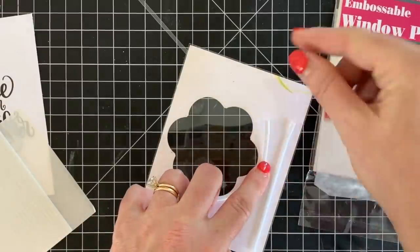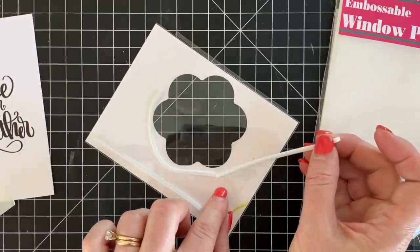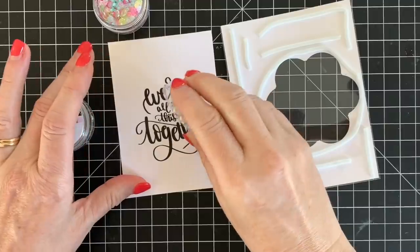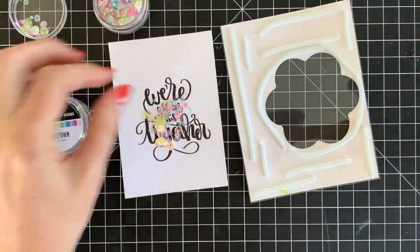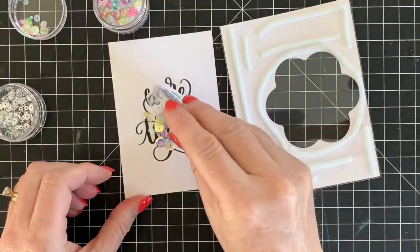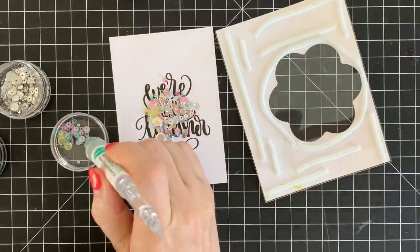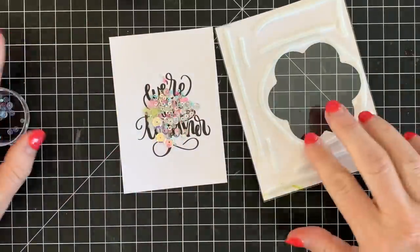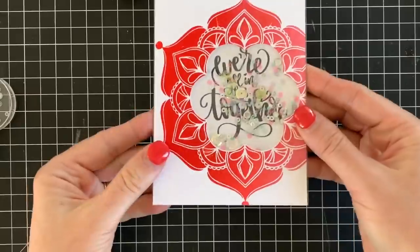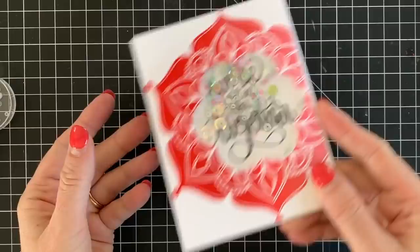I'm using foam strips from Darice — these are also in our shop. We sell a ton of these, so if you see them sold out, know that we are constantly restocking. Just layer the foam strips all the way around so there's no place for those sequins to escape. I went a little foam tape crazy because I want the top layer to lay flat and not get squished. I've been creating my own sequin mixes lately — this one uses a lot of the Charleston mix with pink, blue, and melanized sequins. Then I just layer my top piece right over the sentiment piece, and just like that I've got a really fun shaker card. I'll add some Nuvo liquid adhesive to the back, add it to a card front, and I'm all set.